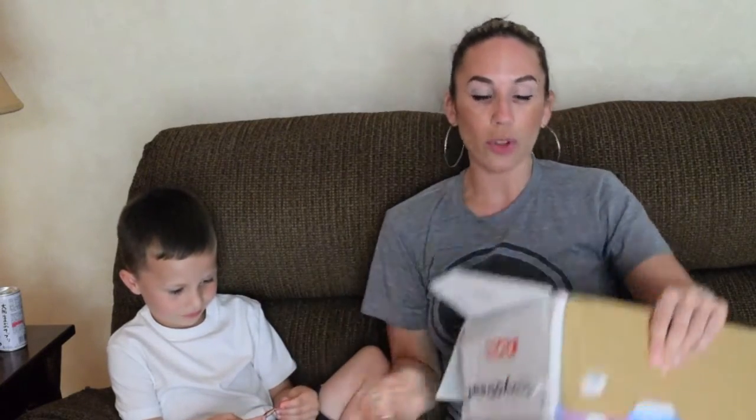Okay everyone, so that's it. Hope you enjoyed our Japanese candy taste testing video. Hope you enjoyed my special guest. Maybe he'll make a couple more guest appearances. Don't forget to subscribe to my channel. Click the description bar down below. I will link this candy box service down there, as well as how to follow me on Facebook, Instagram, and Twitter.